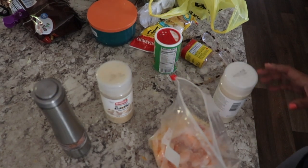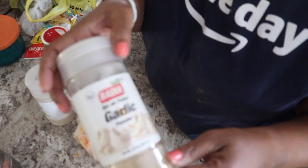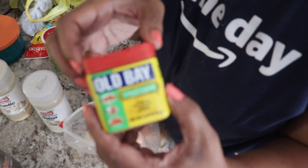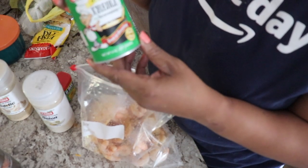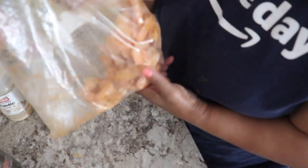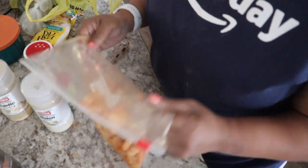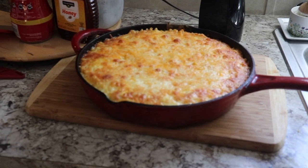Then I seasoned the shrimp so they could go in the air fryer. I'm using onion powder, garlic powder, creole seasoning, and a garlic and herb Obay seasoning. I'm adding in my seasonings and since I'm not ready to cook the shrimp yet, I let them sit in the seasoning. I actually put them in the refrigerator for a while, and then once I was ready I placed them in the air fryer. That part is optional — you can do a fish fry or whatever you prefer to cook your shrimp.